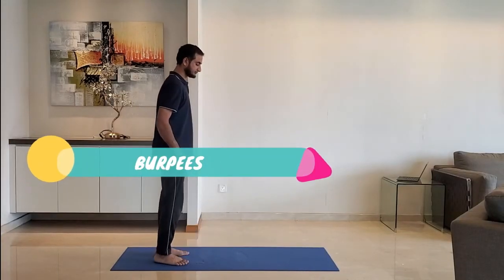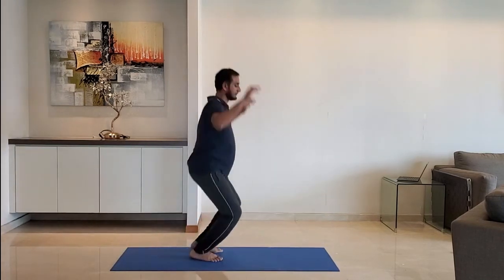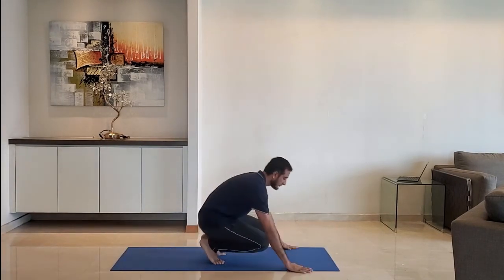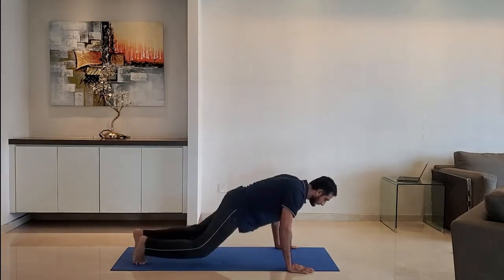Next up, burpees — a combination of a push-up and high jump. Do it for 10 to 15 reps. Remember to exhale as you push up.